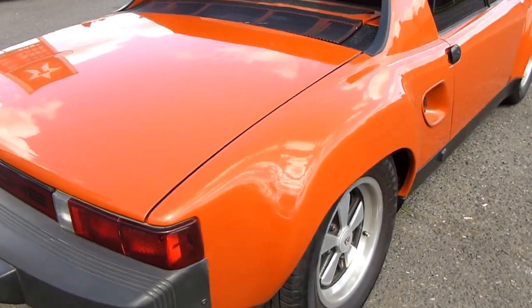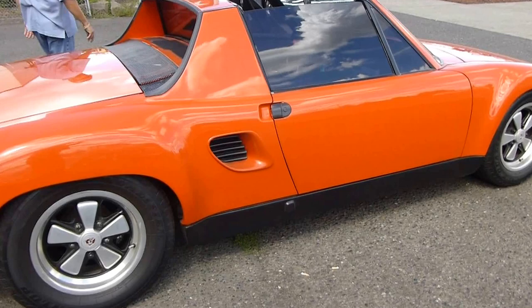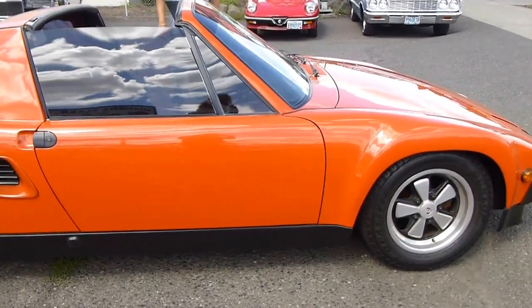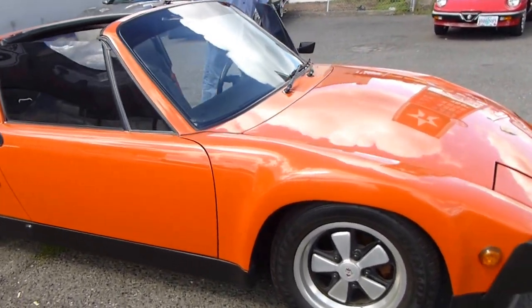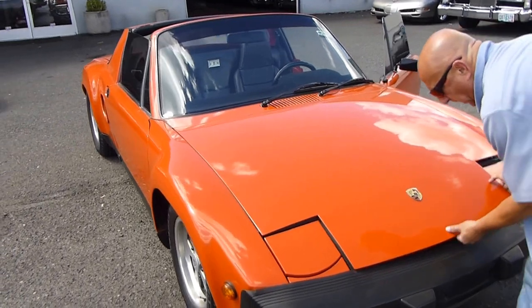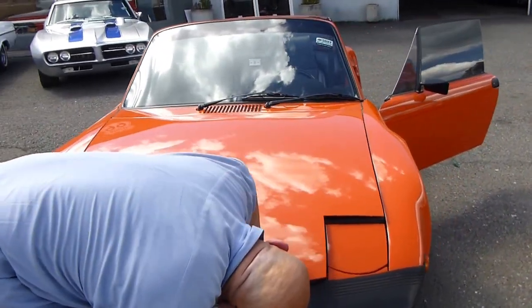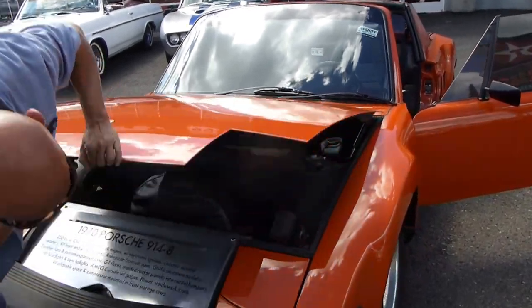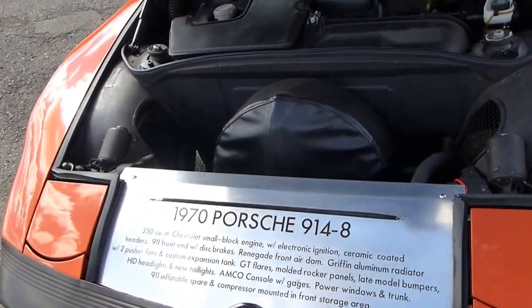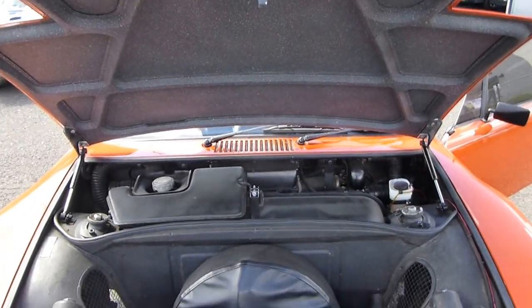It's nice all around. There's another nice thing — you can take it to a show and they can read all the nice options it has.